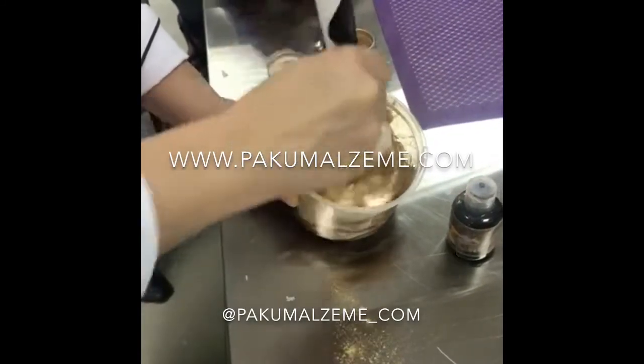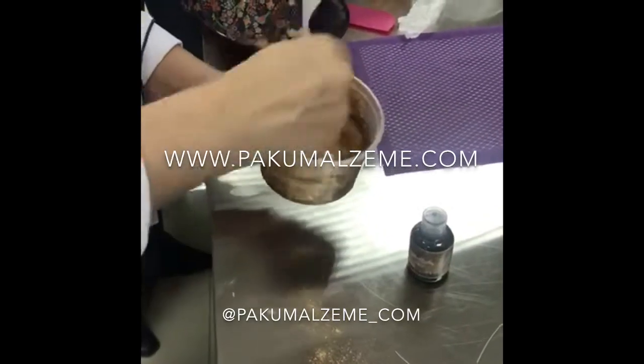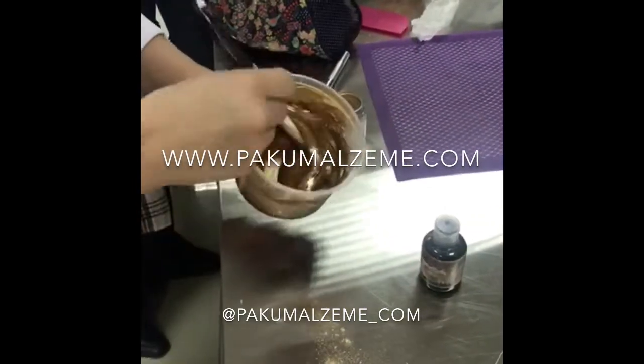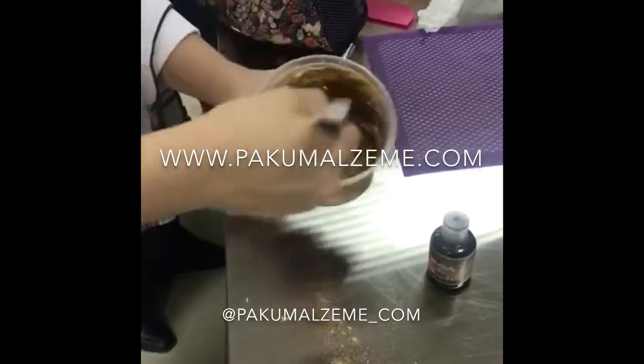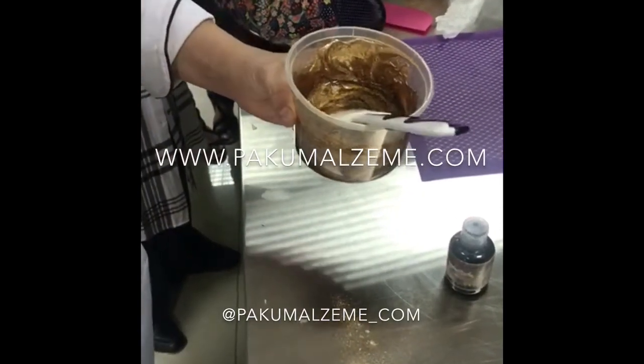I'm gonna mix it — you see how shimmery it is. For this you need to use a base color like ivory brown, because jelly is so transparent you need to put something to color it.